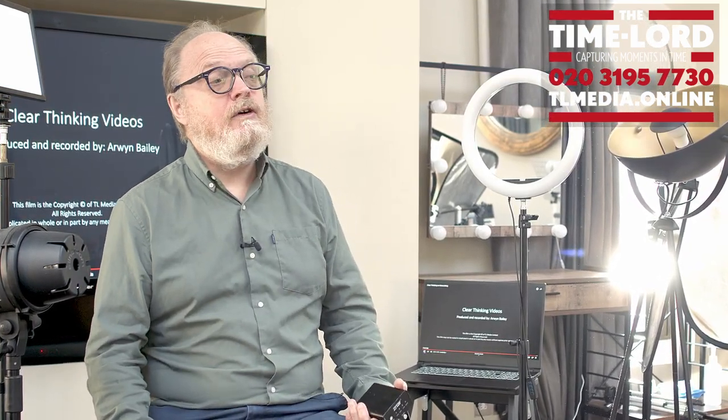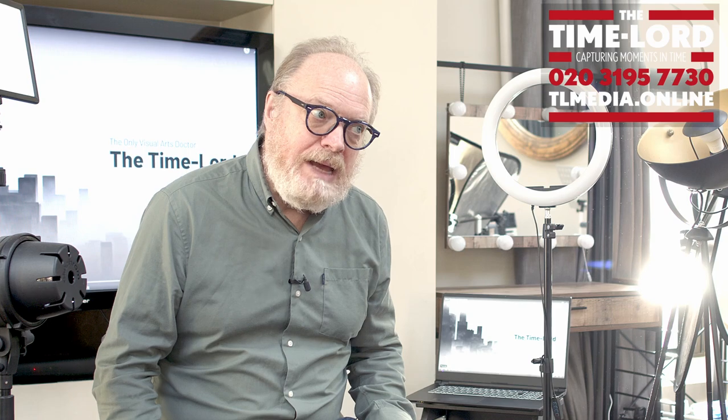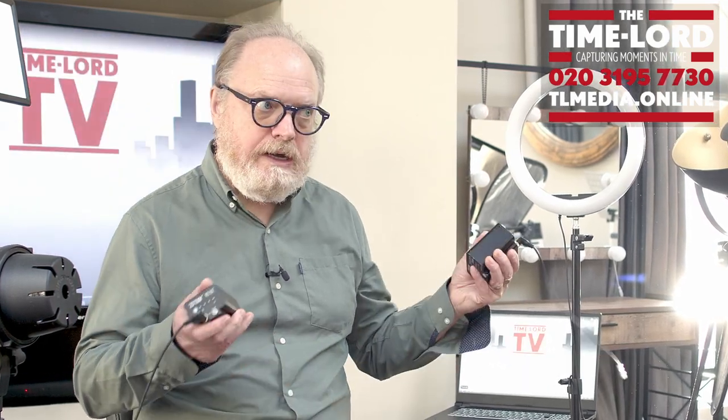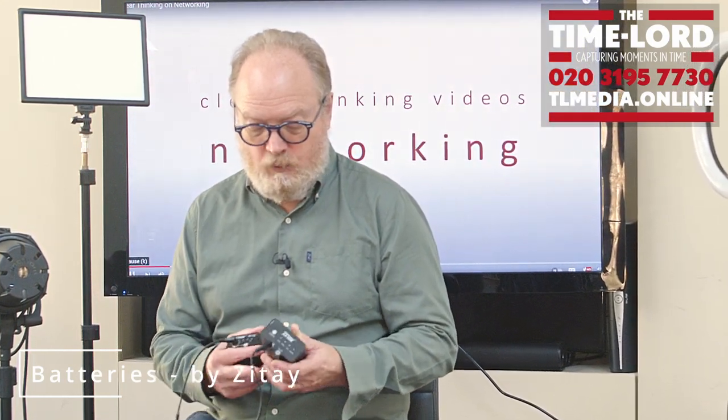So I wanted to find a solution. I went through various iterations and the one I landed upon — I looked in the UK and batteries there are really expensive. A half decent battery for a Blackmagic camera or your DSLR will cost around £400, which I think is a tad expensive. So I shopped online and found in China this company called Zitay — Z-I-T-A-Y — no idea how to pronounce it.